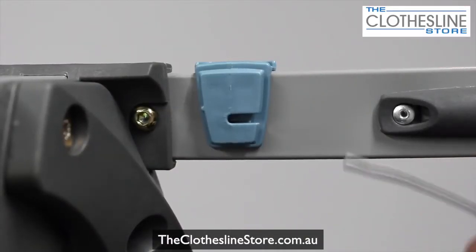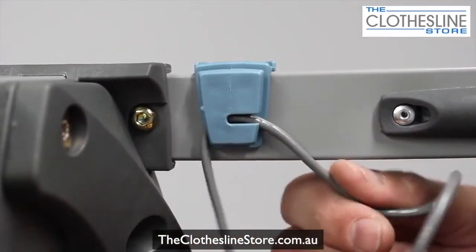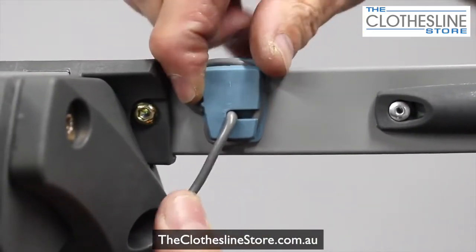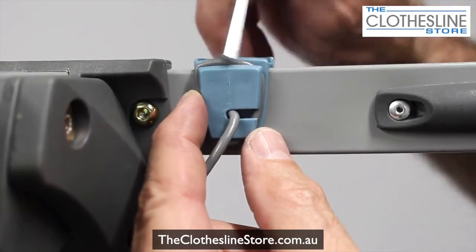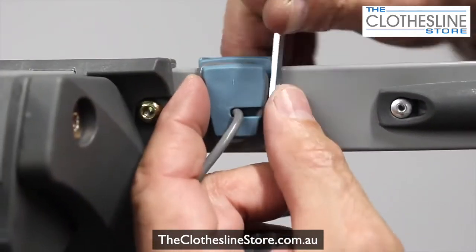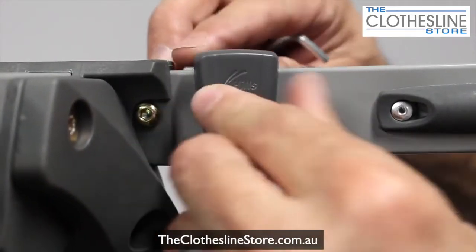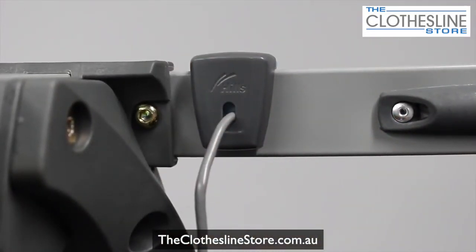Now we're going to thread the cord through the cord clamp. Push it through, pull this section out, bring this section up through here, in through here, and down. The key is to ensure this goes into the slot, or the cover won't go on. Here's a tip: just use your Allen key and push it into place so it's in place nice and firmly. Once that's done, put on the cover and slide it on. Then proceed to thread the rest of the cord.